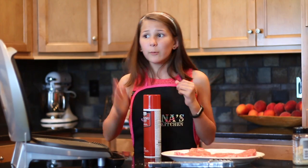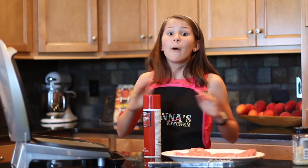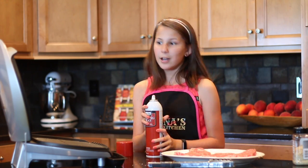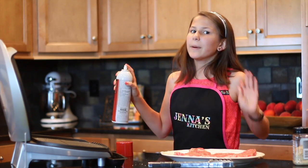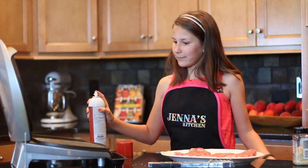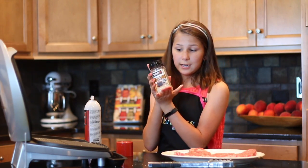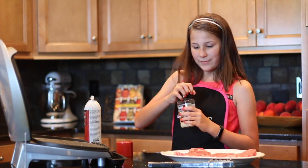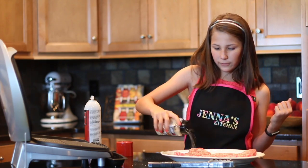We're gonna start with the steaks, and we're using this indoor grill because it's about to storm outside, but that won't stop us from making a peach steak wrap. So we're gonna take some cooking spray and spray our grill, because that'll make cleanup a lot easier. Just spray top and bottom. Now we're gonna season our steaks with one of my favorite seasonings — salt, garlic, and pepper. We're just gonna sprinkle this all over these steaks to get that nice flavor on there.